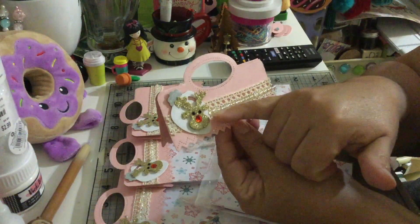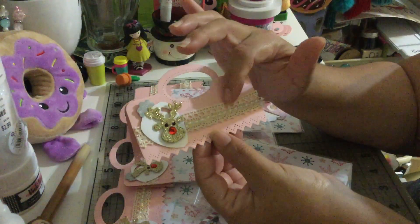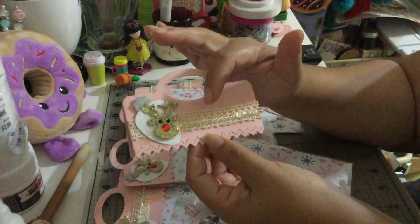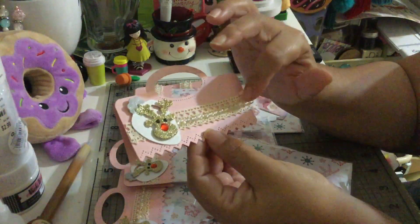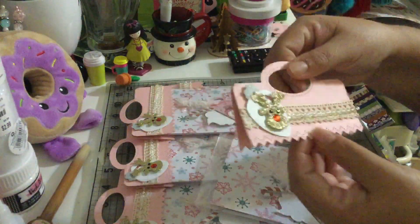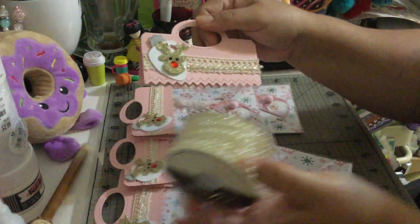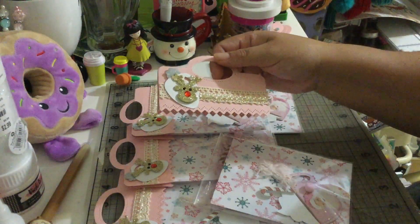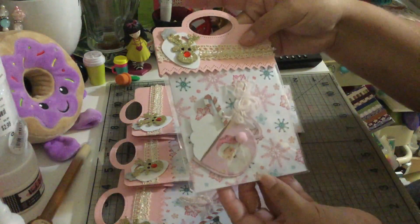I used one of these reindeer that I got from Hobby Lobby, along with some lace ribbon from Dollar Tree, and this clear bead trim that I got from Hobby Lobby — I have it right over here. That's how I decorated my topper, and it's going to look super duper cute.